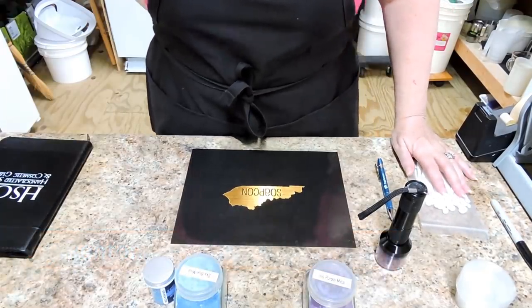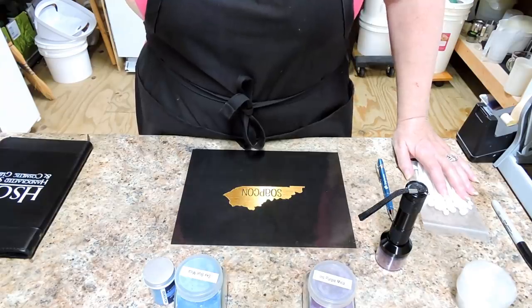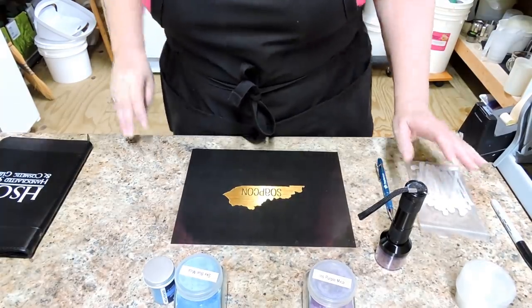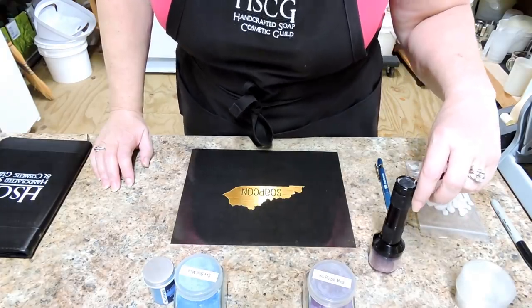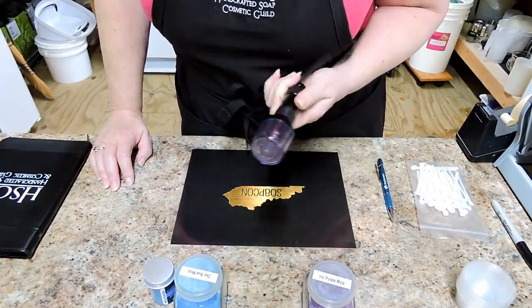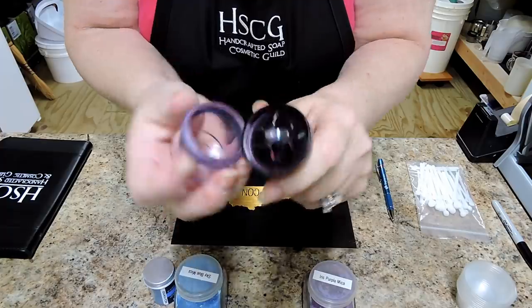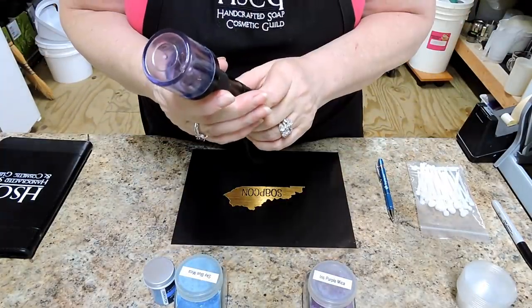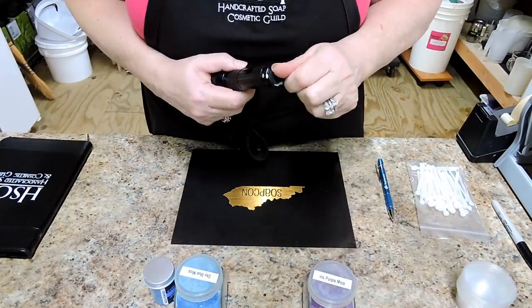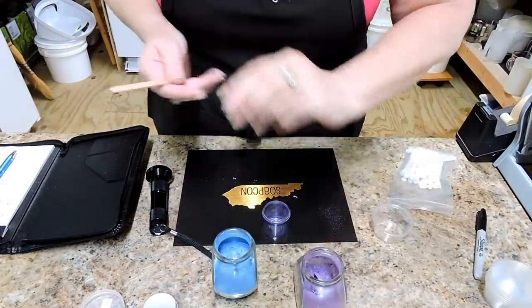I'm going to be showing you one of my favorite tools in my workshop. Very often I'm looking for a very specific color and sometimes I may not have it, or I want it faster than I can order it. A couple of years ago I took a class by the very talented Carrie Thornsberry at SoapCon and learned how to mix colors. This tool is like a little blender that you put the colors in and blend them together — they actually become a different color, which I just love.